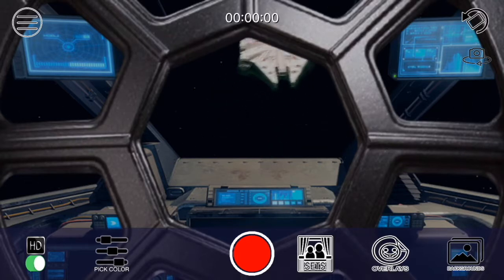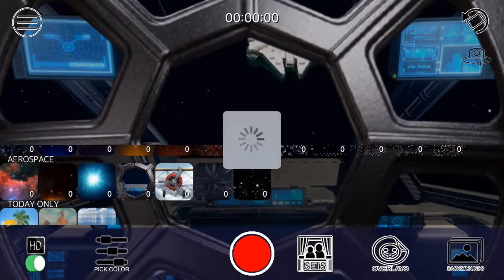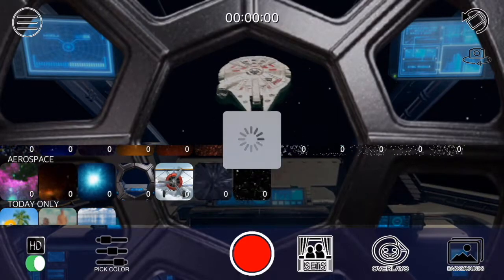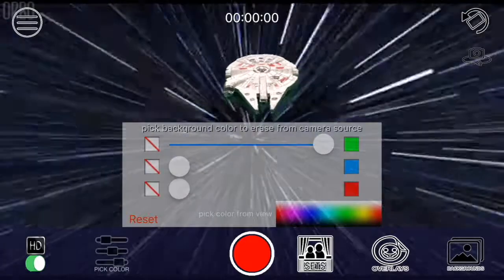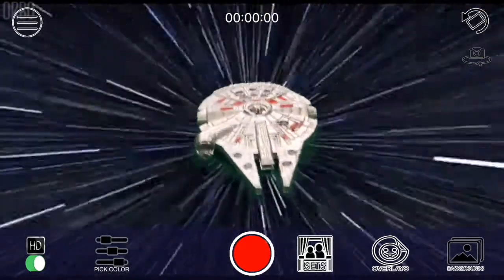Cool. Now we can do something very different — we can use the light speed. So I'm going to select the light speed, and check this out. Boom. There we go, we have the light speed, like it's moving at light speed, and now it's getting closer and closer.